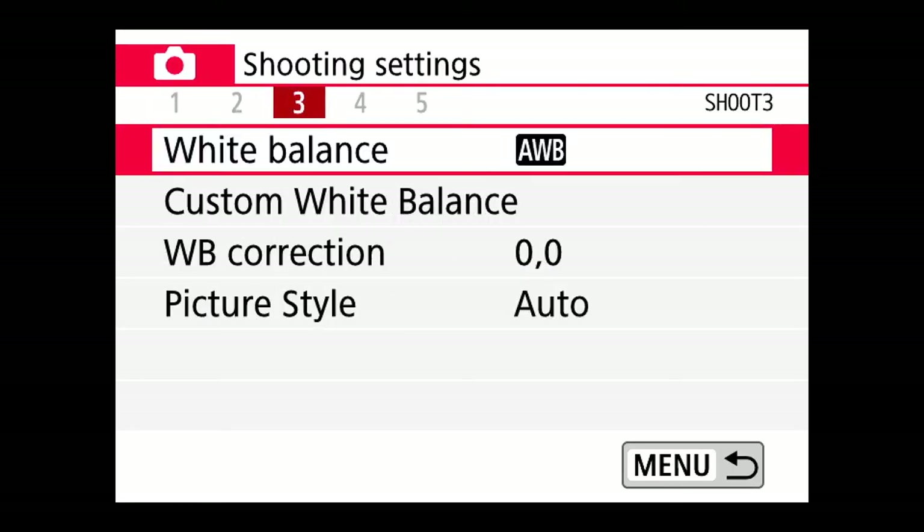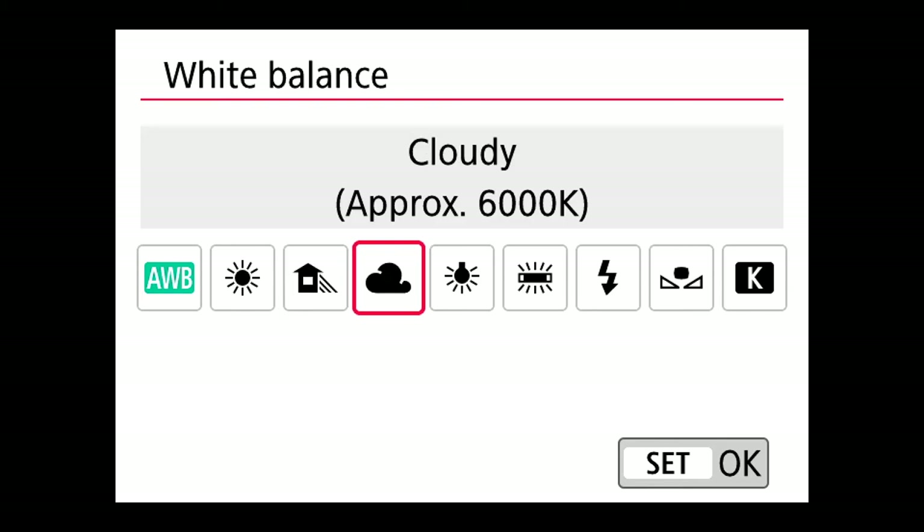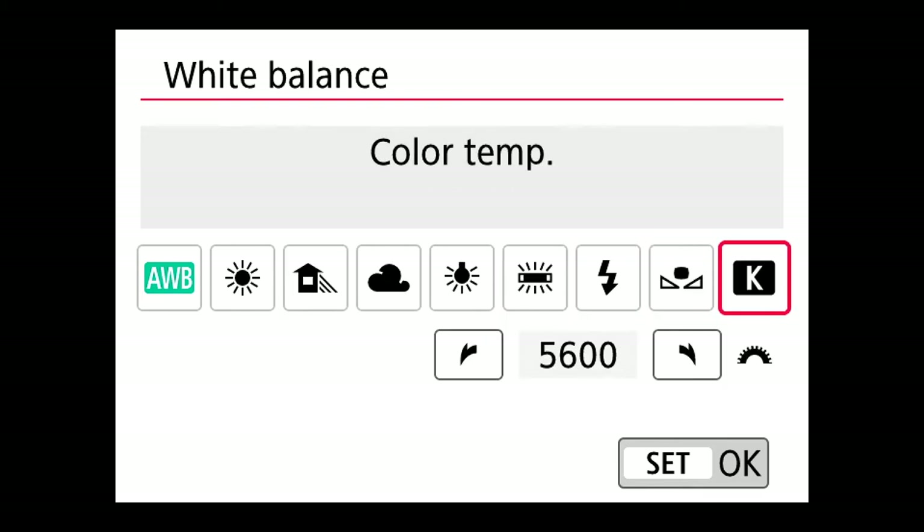One more setting: white balance. If you're in a stationary setup like this where nothing's changing, I recommend setting a manual white balance — look up a video on how to do it for your specific camera. When you're vlogging and moving through different lighting conditions, auto white balance is fine; you don't want to walk into a room with an orange or blue face because you missed your white balance. But for a talking head in a studio environment, set your white balance to a fixed number or preset so your colors stay consistent throughout the shoot.